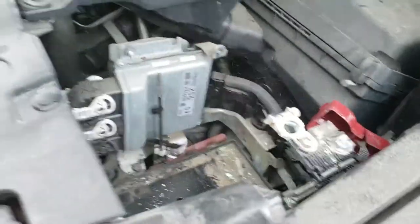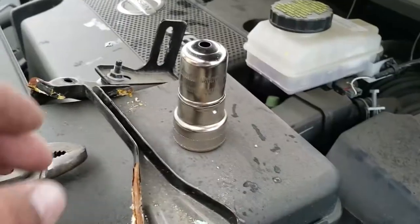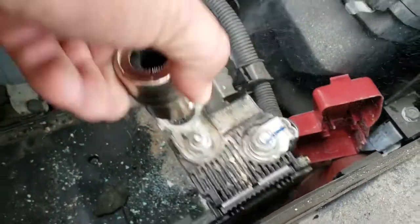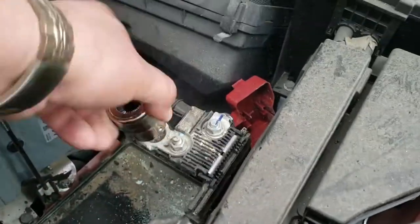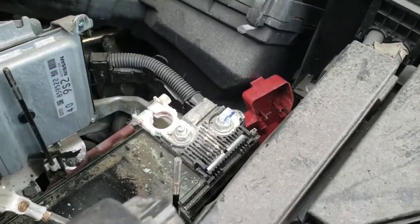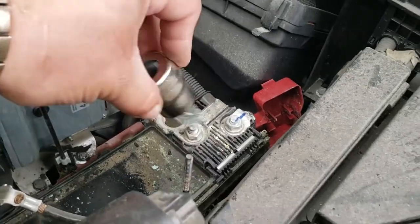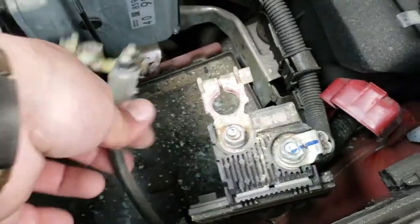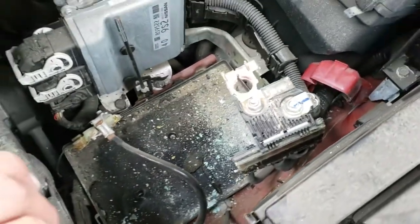Just got to clean up these terminals real quick and we should be set. We're going to use this to clean this up, just like so. Don't breathe any of that. Do the negative terminal as well — there it is, a lot cleaner than what it was. And ready to install the new battery.